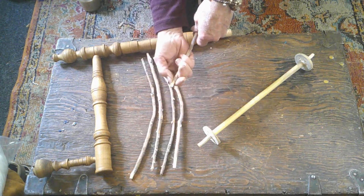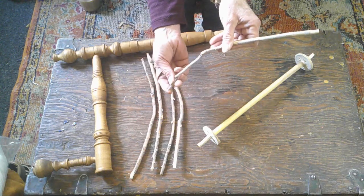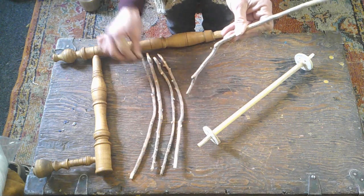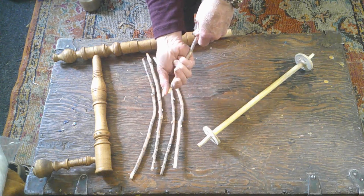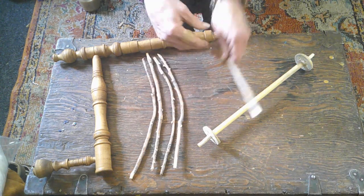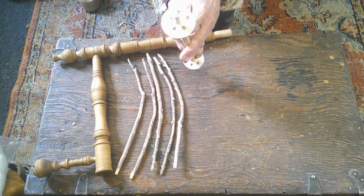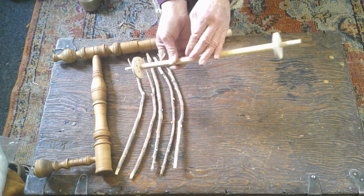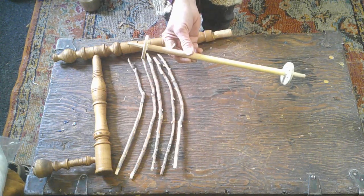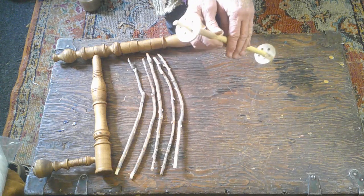I've carved down some of the ends. One end was already skinny enough, but I had to carve down the others to fit a hole that I had a drill bit for. Once my youngest son became old enough to really start working with tools — he's 21 now — a lot of my drill bits started to disappear, so I'm kind of limited.